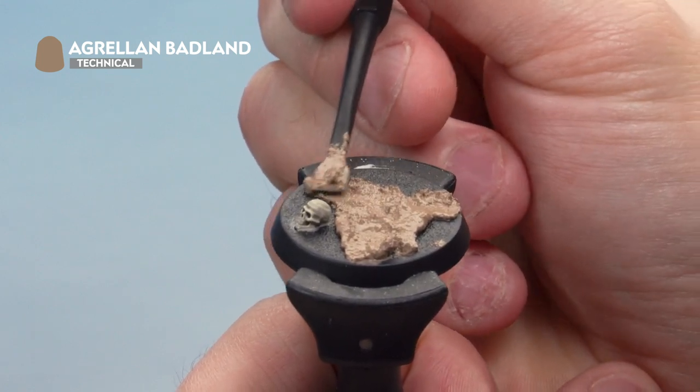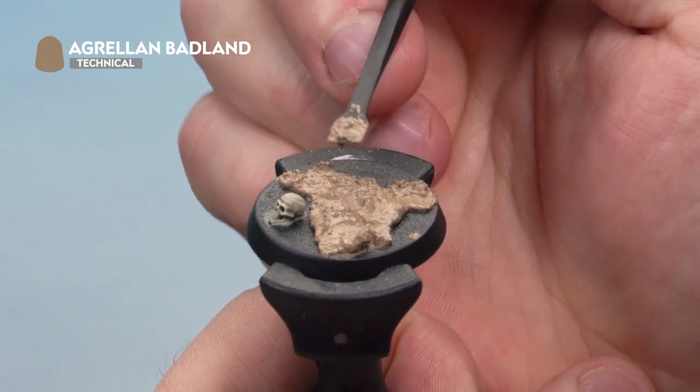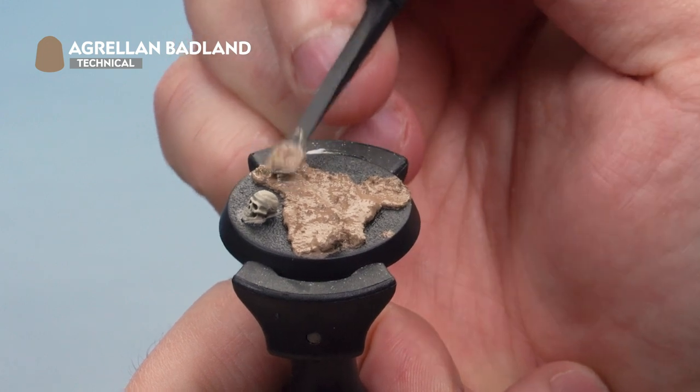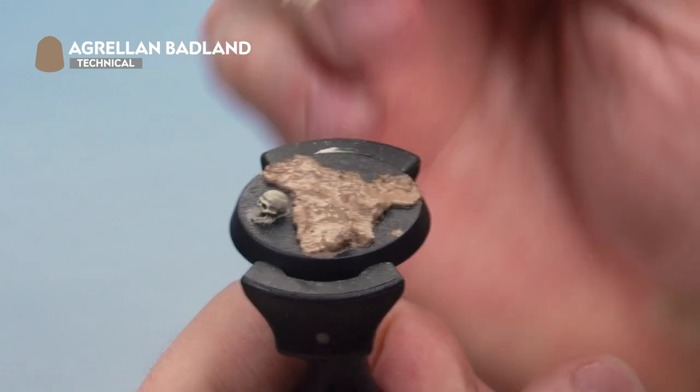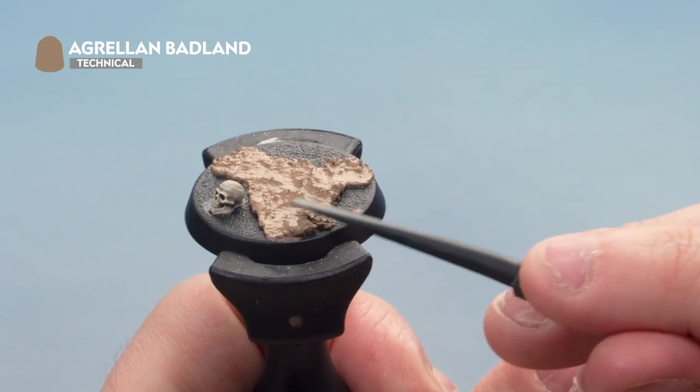When painting this onto the base with your miniature attached, make sure you're not hitting the actual feet of the model. Use the thin end of the texture tool near the feet for added control. Once applied, allow about an hour for it to fully dry before moving to the next stage.